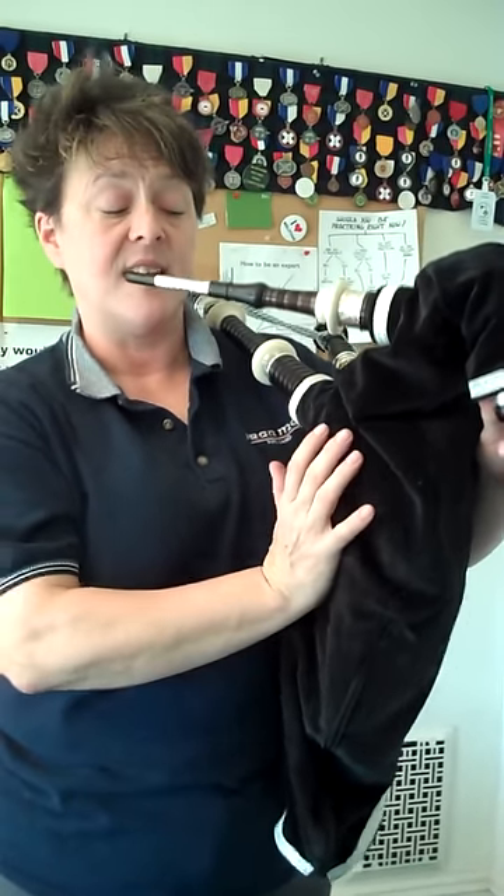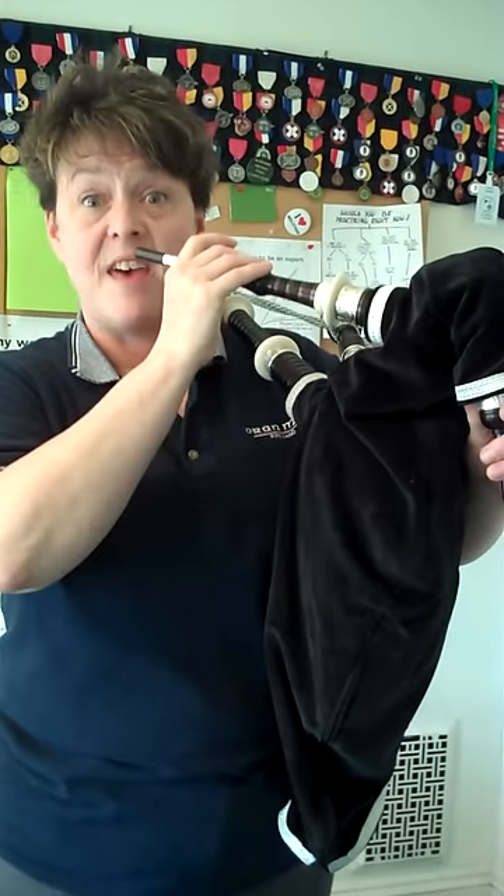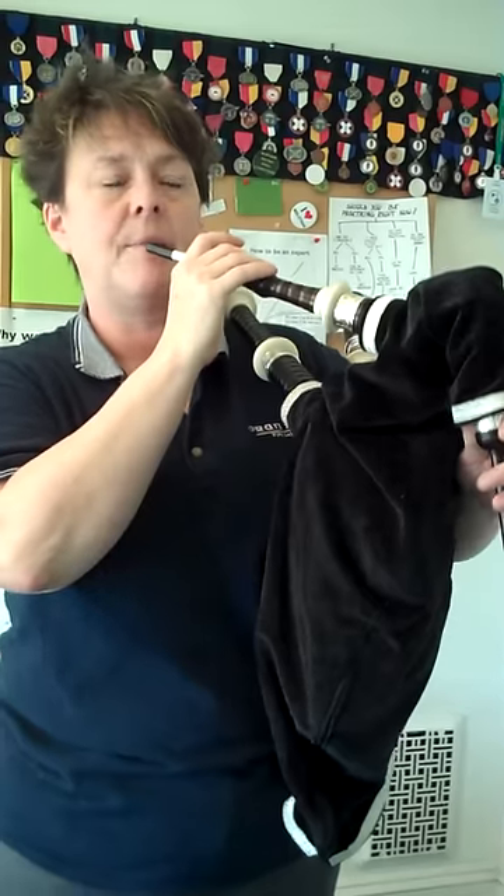Strike your bag nice and hard and then blow really hard to keep filling up the bag.